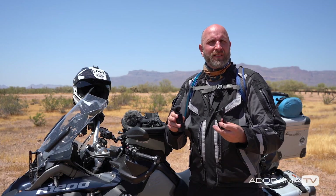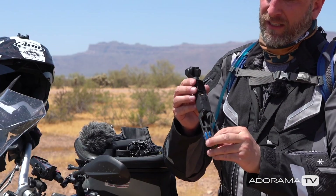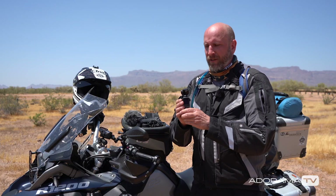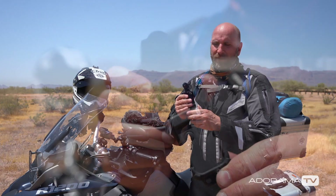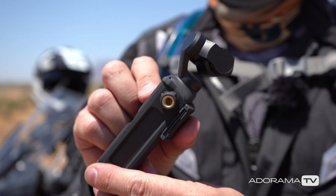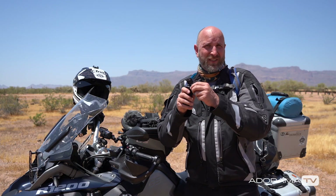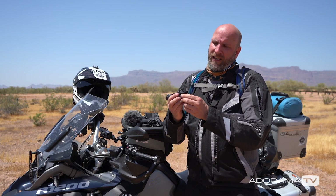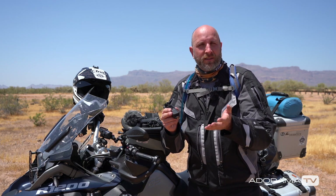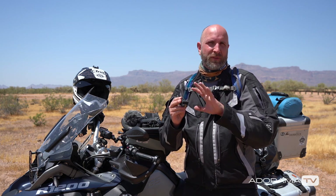The better option is these cages made by PolarPro. There are two versions. The one I have lets you slide the Osmo Pocket in and gives you two quarter-twenty mounting points, so you can use a magic arm or a rock-solid mount to attach it either on top or bottom. You can put this pretty much anywhere as long as you have a quarter-twenty adapter, and it still gives you access to the bottom of the Osmo — so you can add power, use the wireless, or use the audio adapter via the USB-C port.